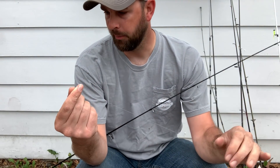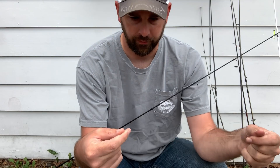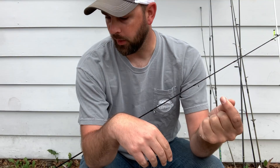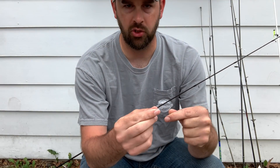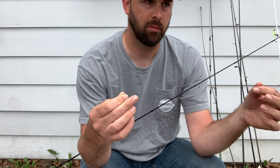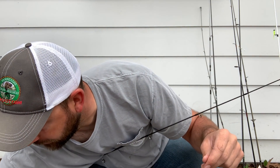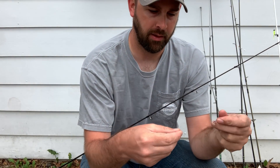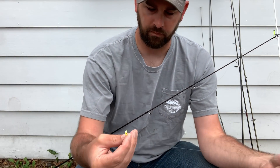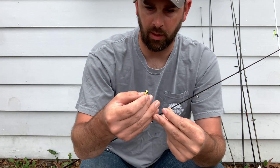Most of the time I throw this on a medium light rod, but you can use whatever you want — even a medium heavy setup. The main thing you can change up is different jig heads. Some people put a heavier jig head on the bottom and lighter on top. I like to do one thirty-second ounce jig heads if I can get away with it, but for this video I'll do a one thirty-second on top and a one sixteenth on the bottom. The one I've got set up over there has a one sixteenth on both because I was fishing deeper water.